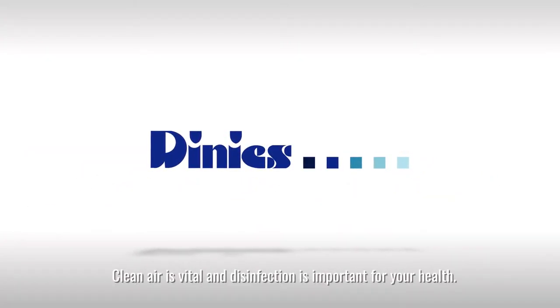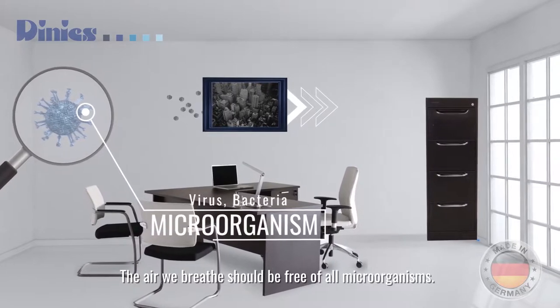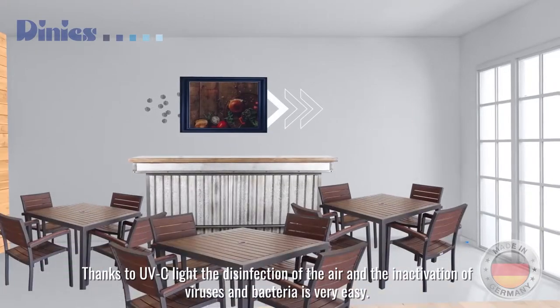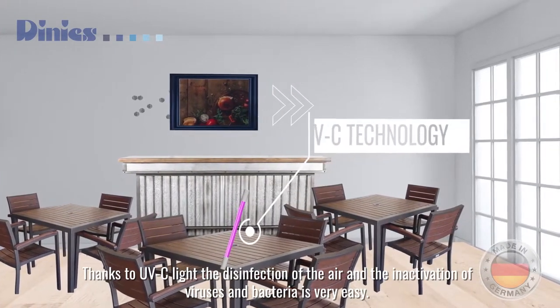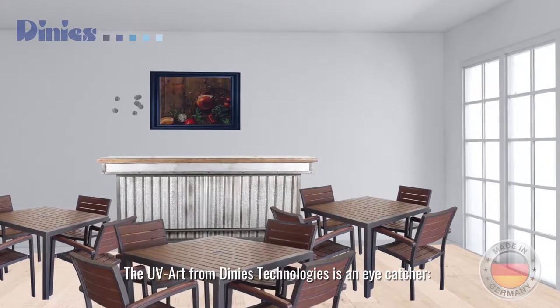Cleanliness is vital and disinfection is important for your health. The air we breathe should be free of all microorganisms. Thanks to UVC light, the disinfection of the air and the inactivation of viruses and bacteria is very easy. The UV art from Dini's Technologies is an eye-catcher.